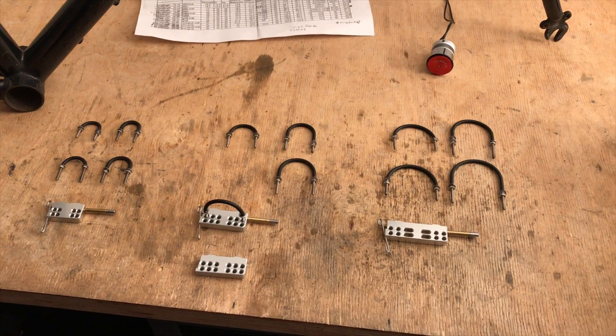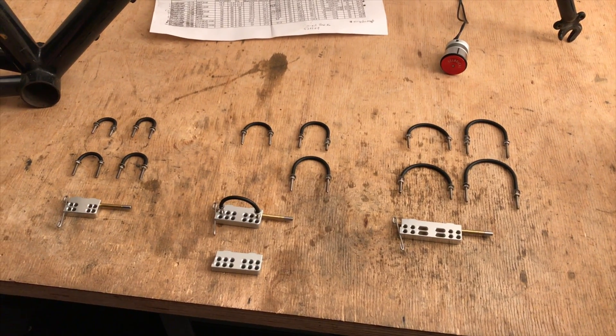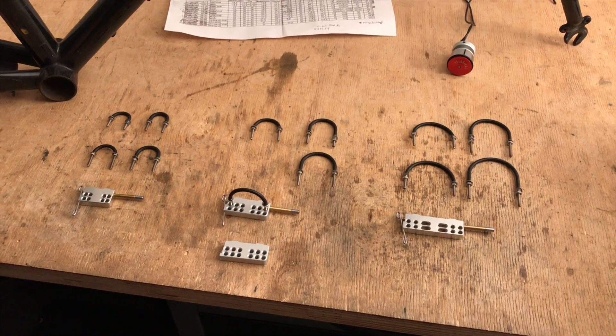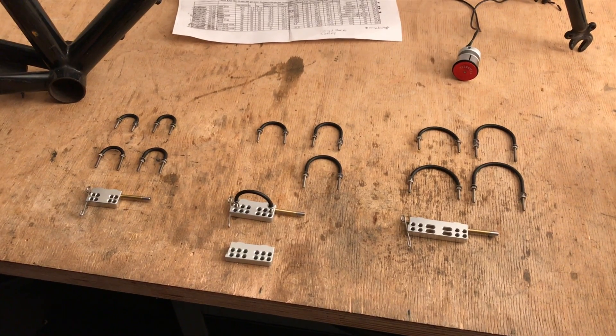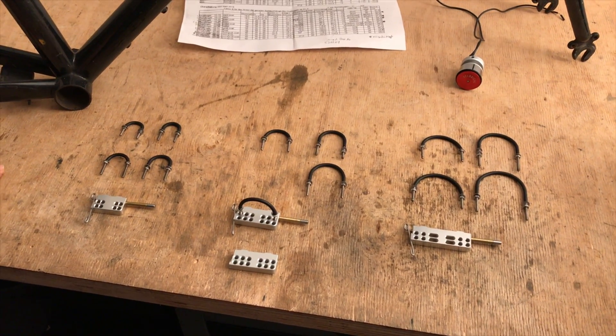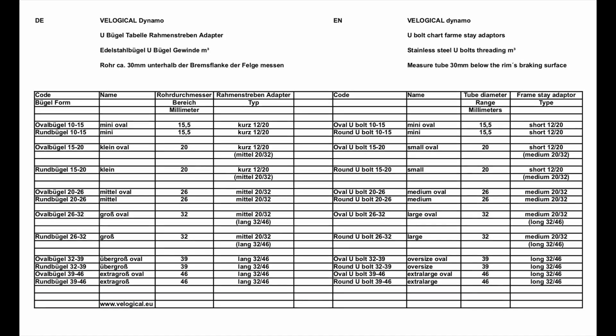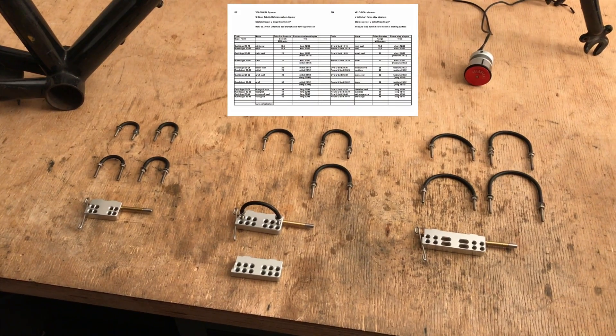In order to mount the Velogical Rim Dynamo on really each and every bicycle, there is a system construction kit of fastening elements. It is best to look at the table, which we will now show briefly. On the table you can see that we can equip both oval tubes and round tubes from a diameter of 10 mm up to the largest diameter of 46 mm. We have the right bracket for every shape and diameter range.